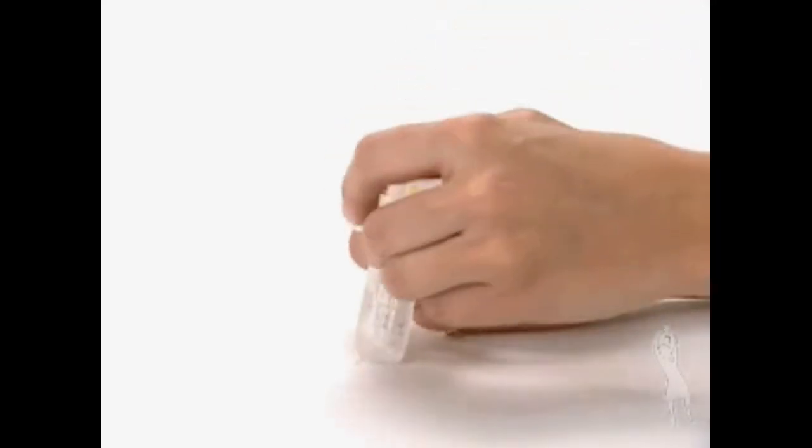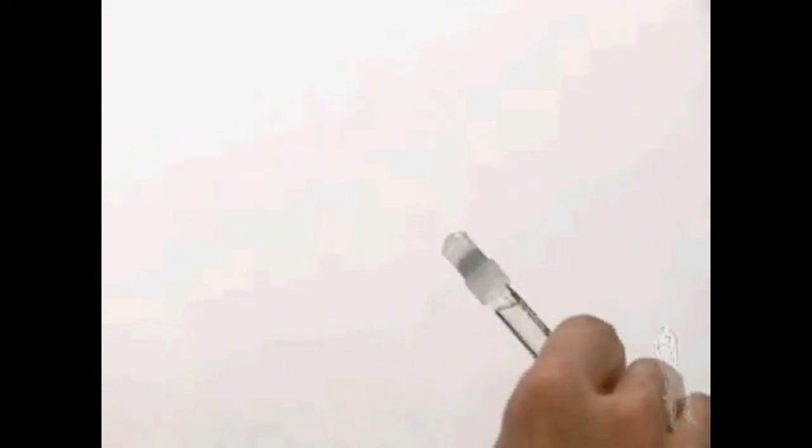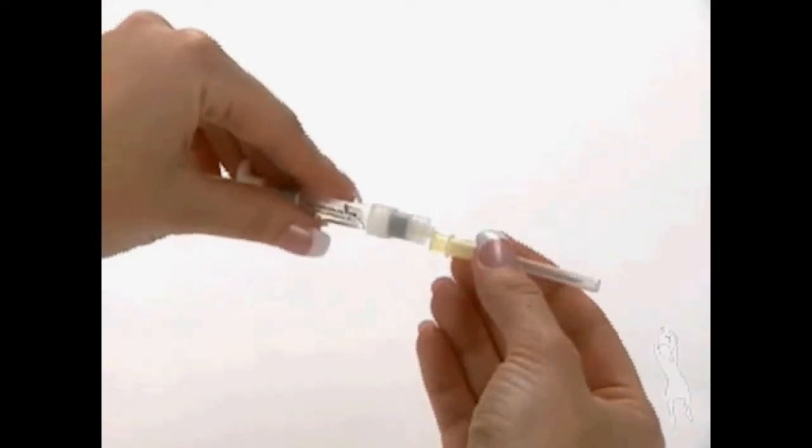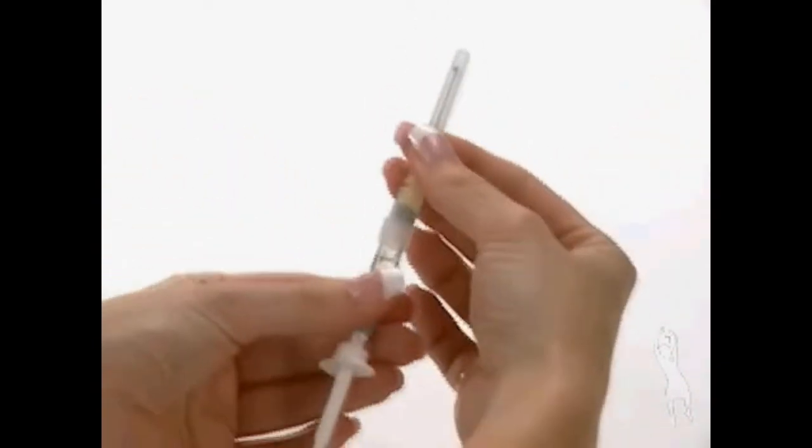Remove the wrapping from the yellow mixing needle 20 gauge 1.5 inch. Take the pre-filled syringe and remove the cover. Twist the mixing needle 20 gauge 1.5 inch onto the syringe and remove the cover of the needle.